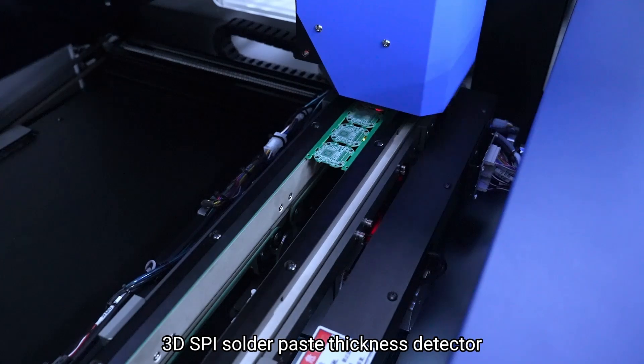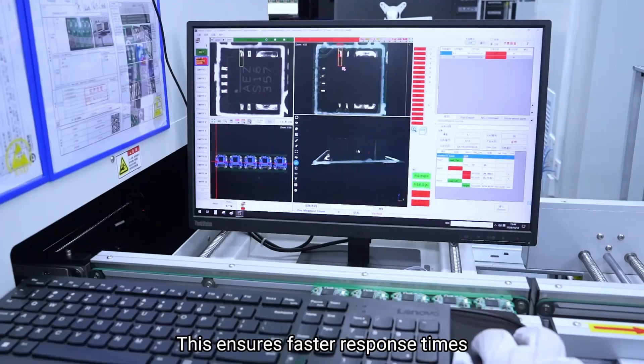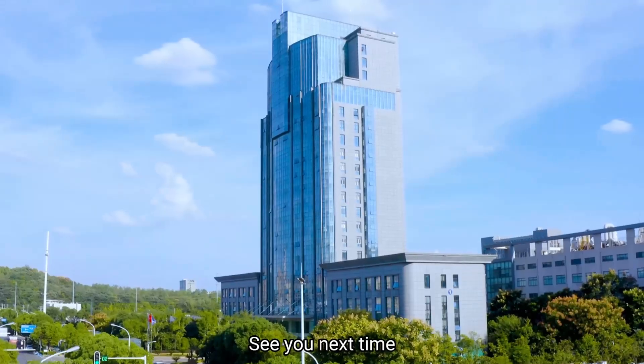The mounting accuracy has reached plus or minus 0.025 millimeters. With core equipment like the fully automatic solder paste printer, 3D SPI solder paste thickness detector, high-speed placement machine, and 3D AOI automatic optical inspection machine, this ensures faster response times and rock-solid reliability. Feel free to comment below. See you next time.